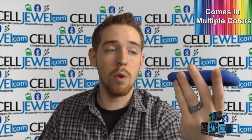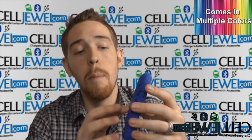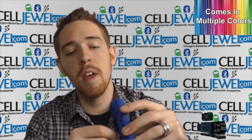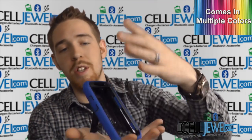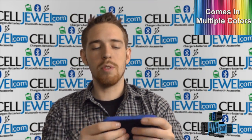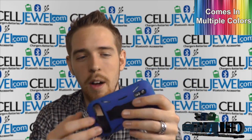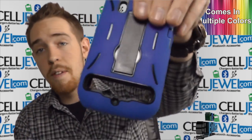One of the first things I'd like to point out is one of the coolest features of the case. On the back, it has a kickstand — all you have to do is pull it out just like so, and you can set your phone straight up and down. You can also place it on its side to browse the web, watch your videos, and all sorts of cool things without having to hold your phone the entire time, so your hand doesn't get worn out.